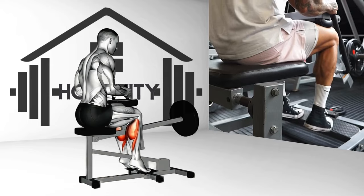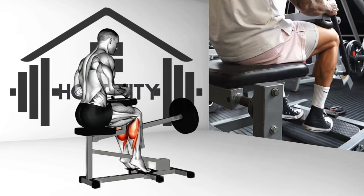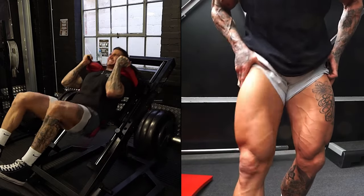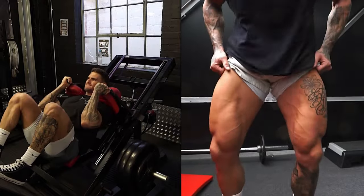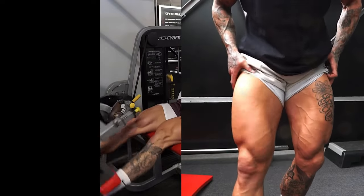Remember to click on that subscribe button, activate the notification bell, and give this video a thumbs up. To wrap it up, leg exercises are a cornerstone of a well-rounded fitness routine. They contribute to your balance, stability, and overall strength. So incorporate these six exercises into your routine for stronger, more powerful legs. And don't forget to check out the previous video for more fitness tips and tricks. Stay strong!